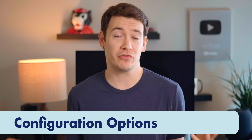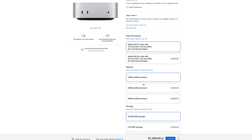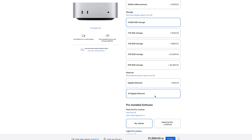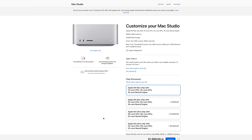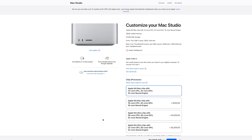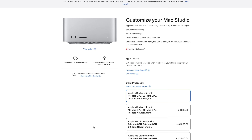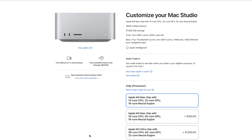One thing to keep in mind with the Mac Mini: while I got the base configuration, which has worked well, you can configure it with way better performance, especially compared to something like the M4 MacBook Air. For example, you can option it with an M4 Pro chip. However, like with many Apple products, you'll hit a threshold when configuring the Mac Mini where it'll come close to the price of just getting a base Mac Studio, which starts at $2,000 USD — but you'll get one more USB-C port, two USB-A ports, an SD card slot, 36 gigs of memory, a 512 gig SSD, a 10 gigabits per second port, and an M4 Max chip, which is better than the M4 Pro.